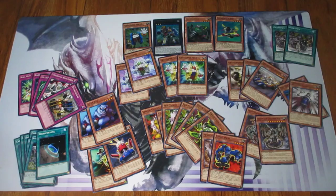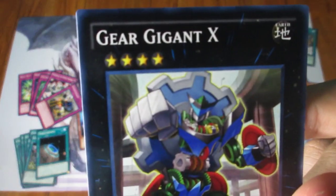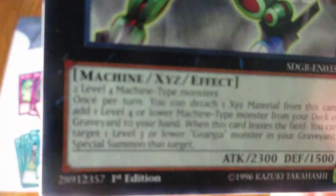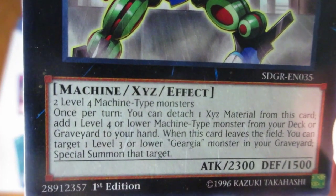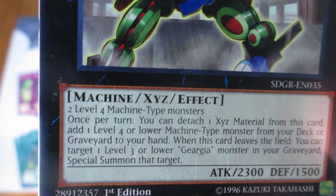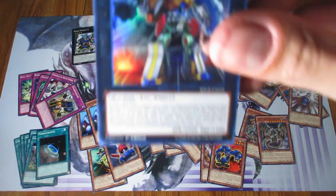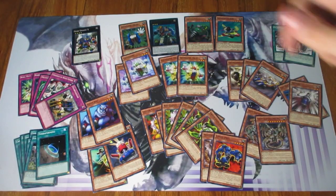And the very last one is another Xyz Monster — it's Gear Gigant X, a Rank 4. Two Level 4 Machine-type monsters. Once per turn you can detach one Xyz material from this card to add one Level 4 or lower Machine-type monster from your deck or graveyard to your hand. When this card leaves the field, you can target one Level 3 or lower Geargia monster in your graveyard and special summon it. And Geargiagear Gigant XG is essentially an upgraded version of that card. That is it for the deck.